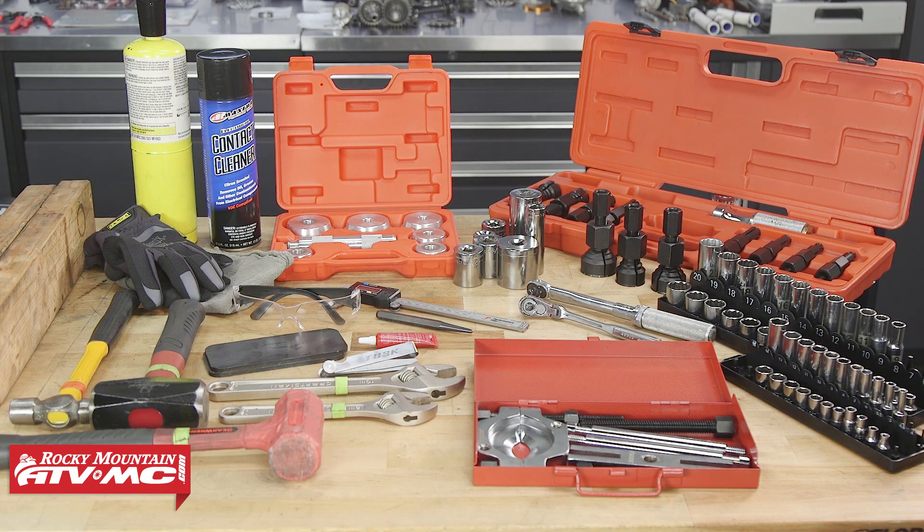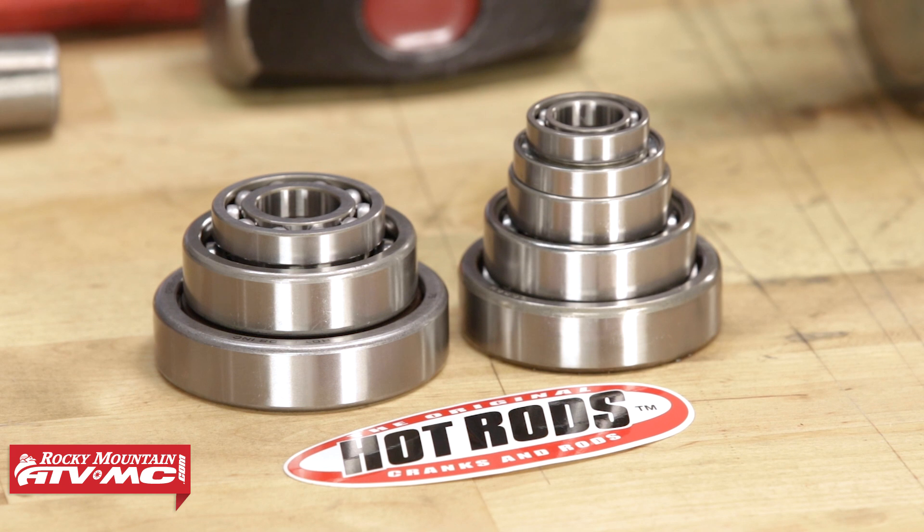To do this job you're going to need a basic set of hand tools, especially an assortment of sockets, along with the Tusk bearing installation and removal tools, a torch, gloves, rags, and safety glasses. Always refer to your OEM service manual for proper procedures and torque specs. As for parts, we're using the Hot Rods transmission and crankshaft bearing kits.